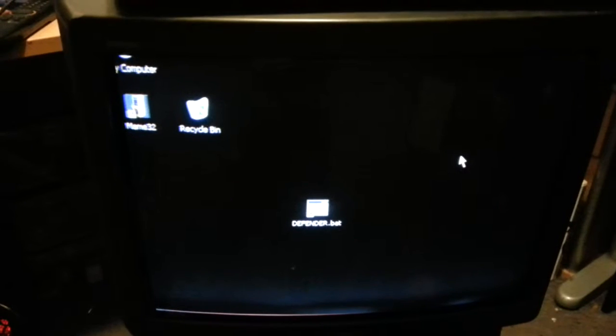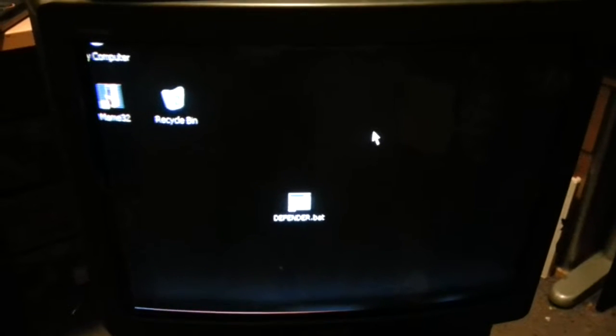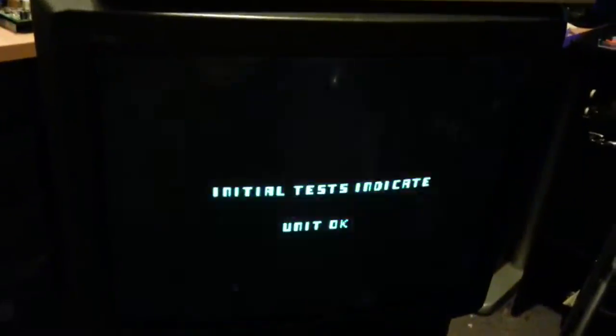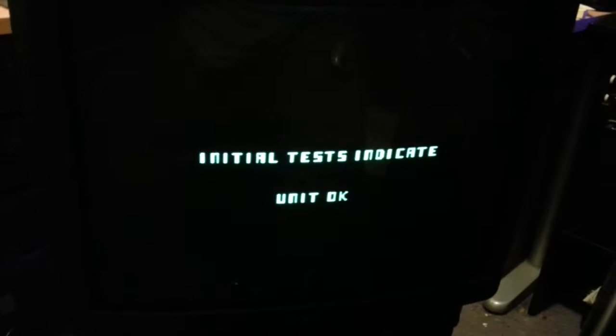Finally got the screen working on this little Sony TV I picked up the other day for my Defender. Thanks to everyone on the site for giving us the info. Just going to give it a quick little blast. We've even got sound. Looks so much better than the LCD.